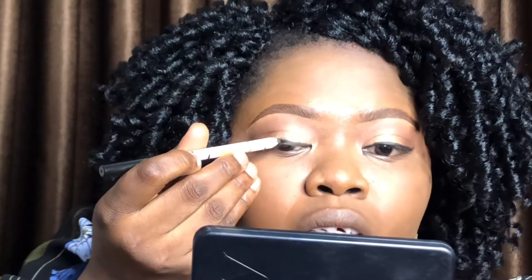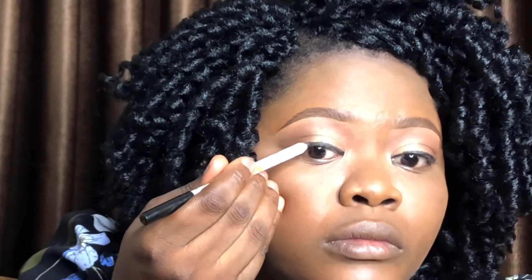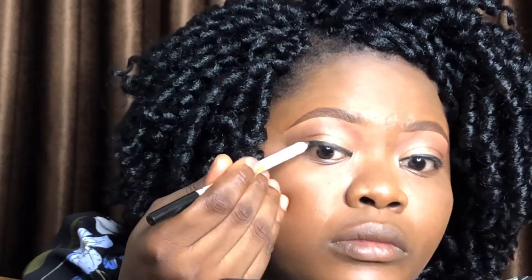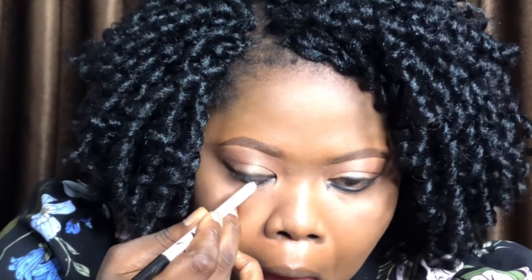Now I'm using my Kiss Beauty black pencil to draw my eyeliner. This is actually a waterline pencil but I'm able to use it as a liner, and you can see it's doing the waterline job well too.